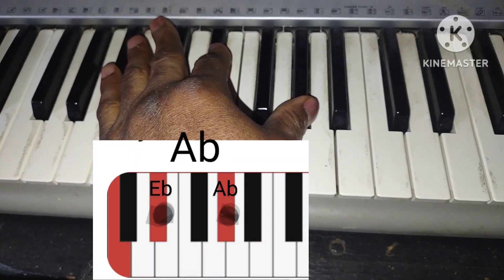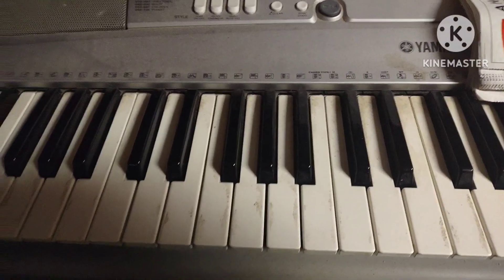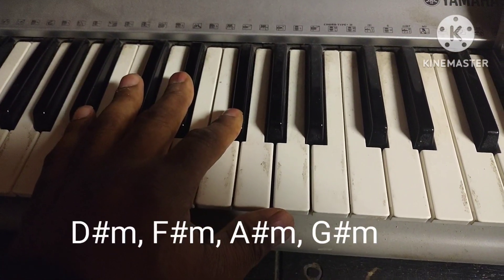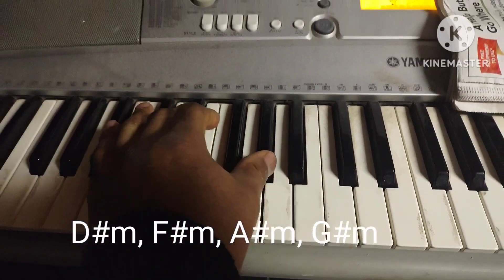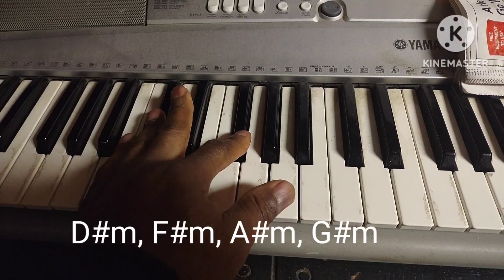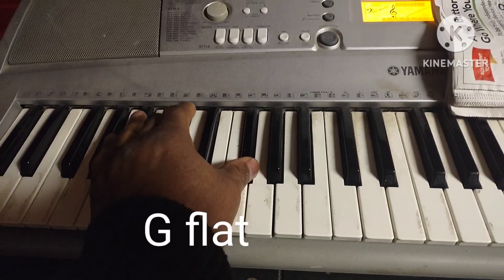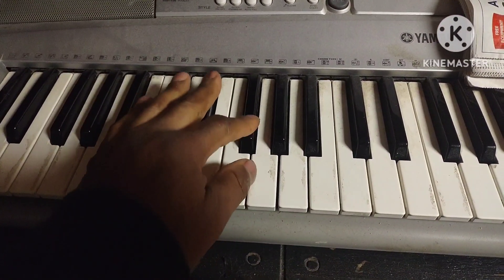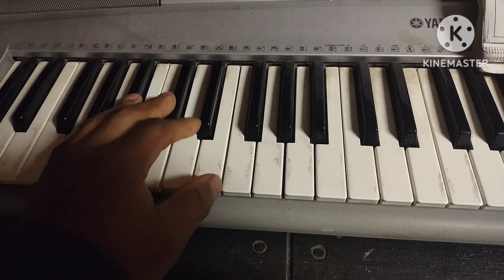That's an A-flat. Now, this is the tricky part. And that bridge part goes... Oh, I got a funny feeling when she walked into the room. And you got an A-flat in there too, so it's... Oh, what a night.